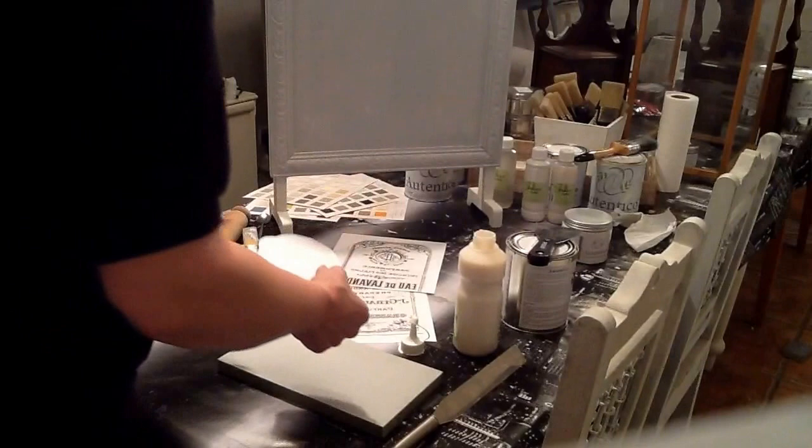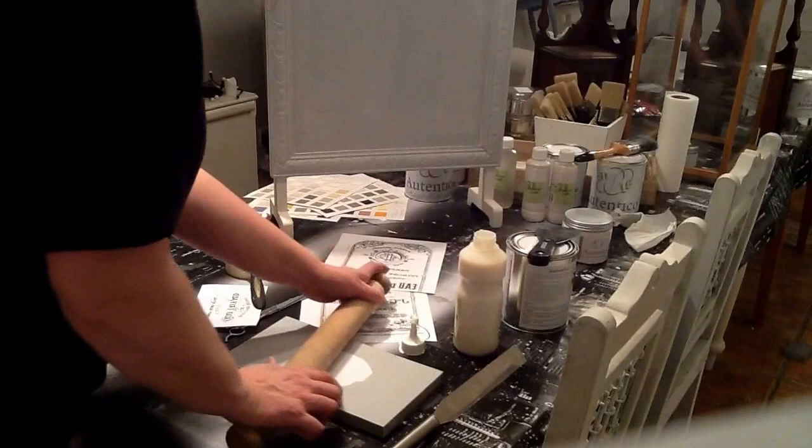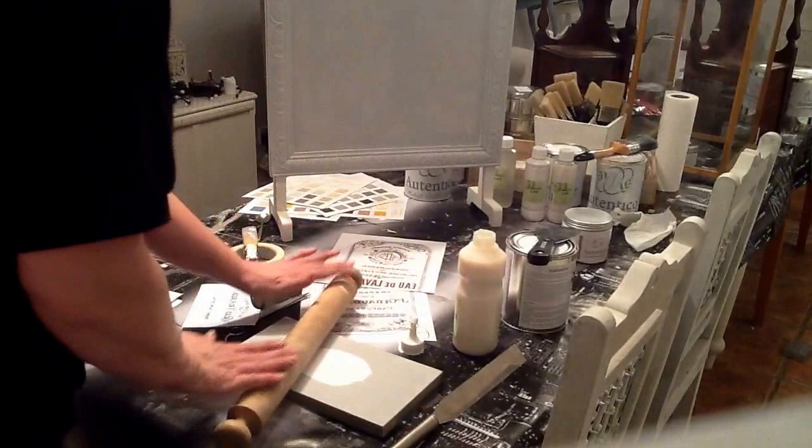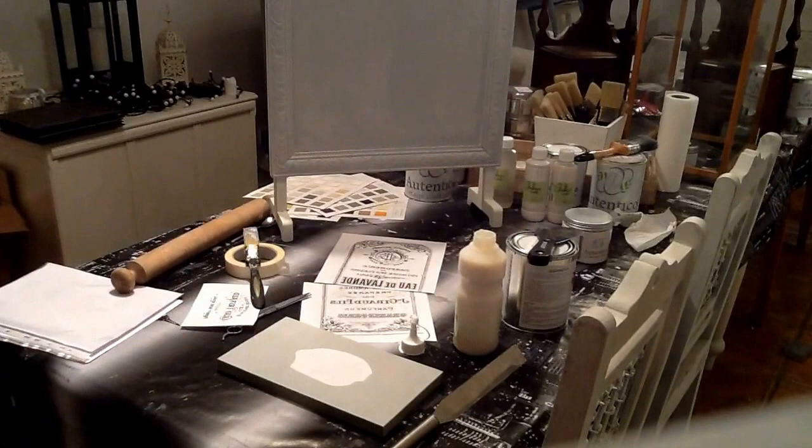And then you pop that onto your board or whatever surface it is you want it to actually stick to. Then you have to leave it overnight. Just make sure it's stuck down nice and firm. And then tomorrow we'll be able to take the paper off and leave the printed image on the board. That's the theory.